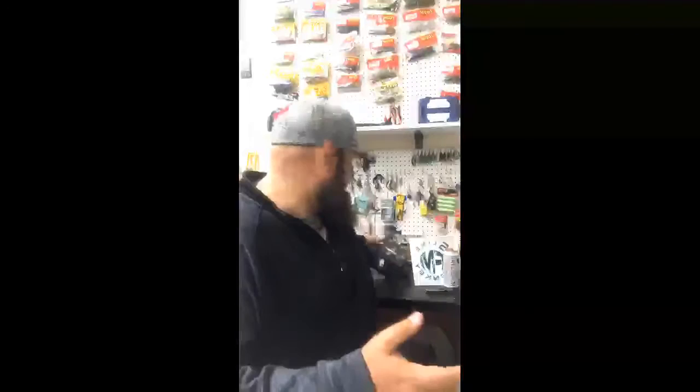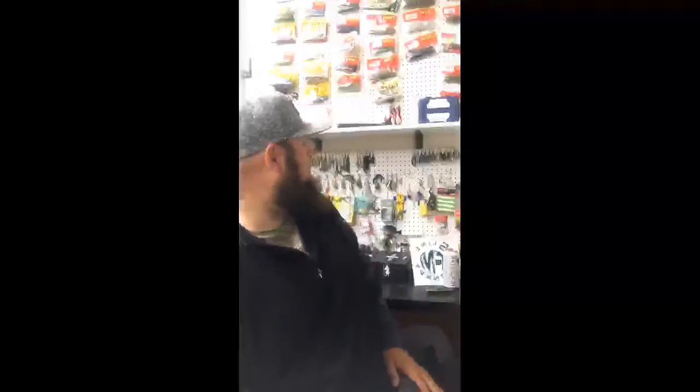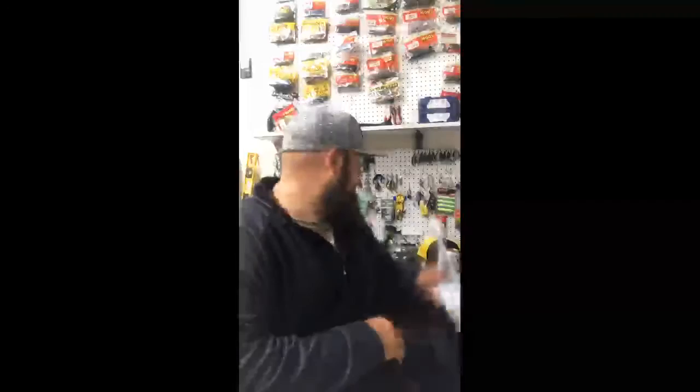Thank you for watching this first Mystery Tackle Box unboxing. I'm a little disappointed in what was in there, but it's the luck of the draw — you get to try new things and fish with baits you've never used. I might try to go out this weekend and try to catch some fish with these baits. There are my rods and reels. Slime Donkey t-shirts are available — shoot me a message and get you some.